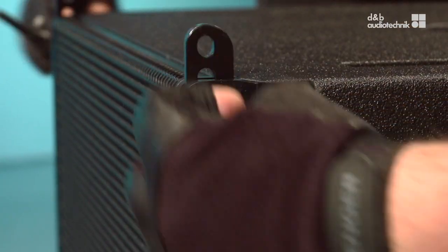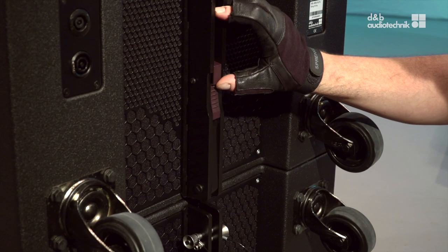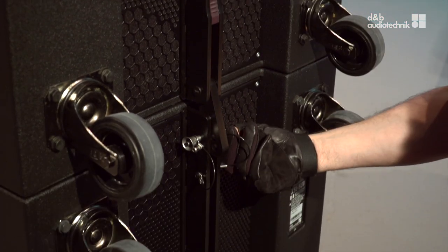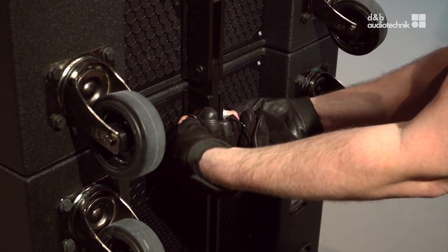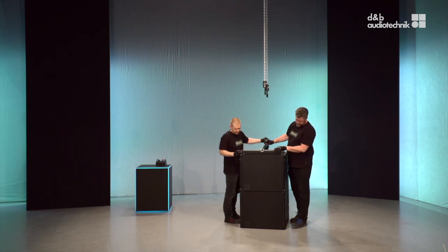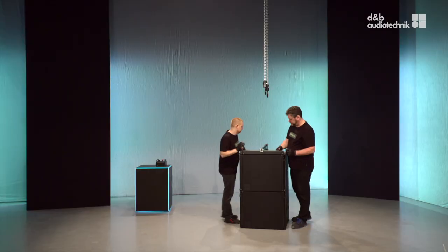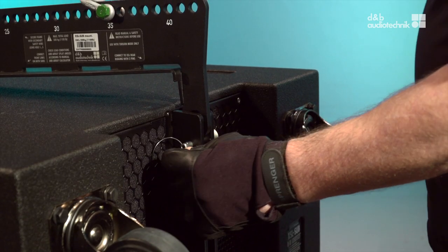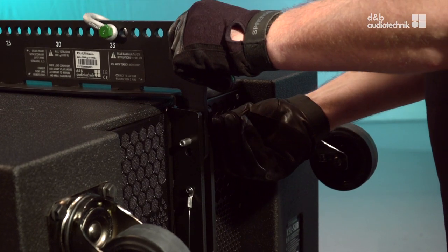Next, extend the front links of the second sub. At the rear, release the rear link and connect it to the lower sub. Attach the sub-mounting frame with the front links first. Then connect the rear link and don't forget the safety pin.